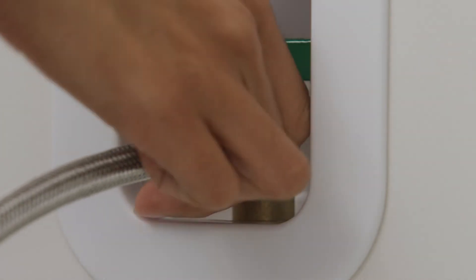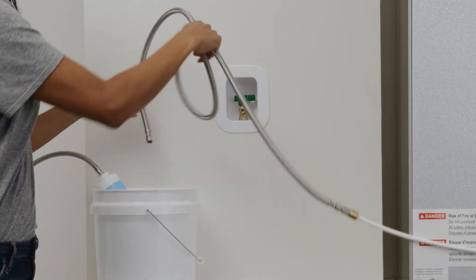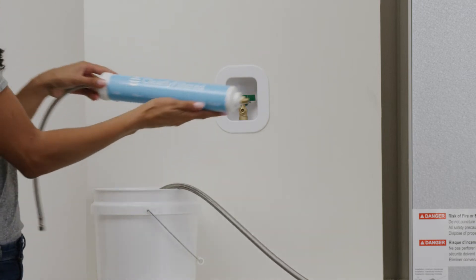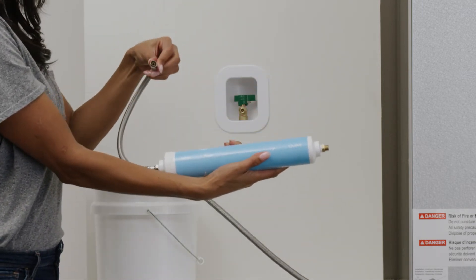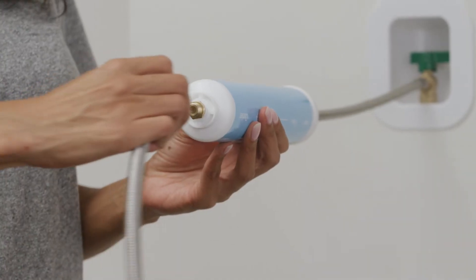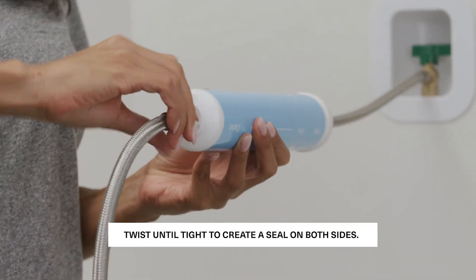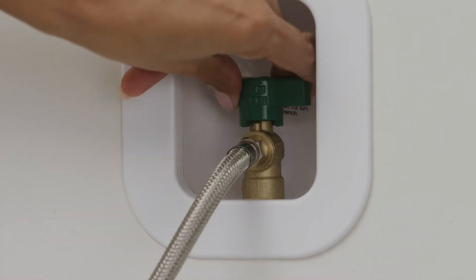If your water valve has a stainless steel connection, twist the water line off the valve to disconnect it. Use a wrench to connect the stainless steel hose on the filter's inlet end to the water valve, then connect the water line to the filter's outlet end. Twist until tight to create a seal on both sides.